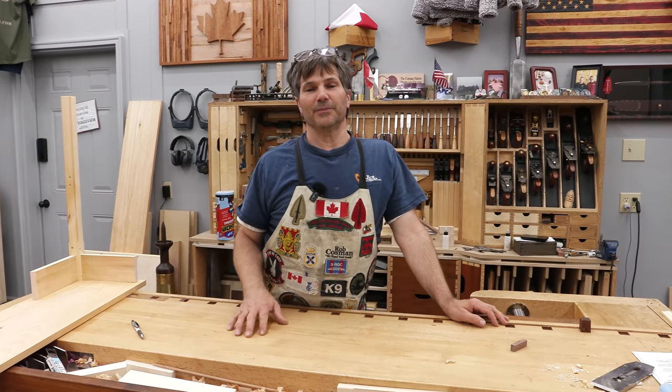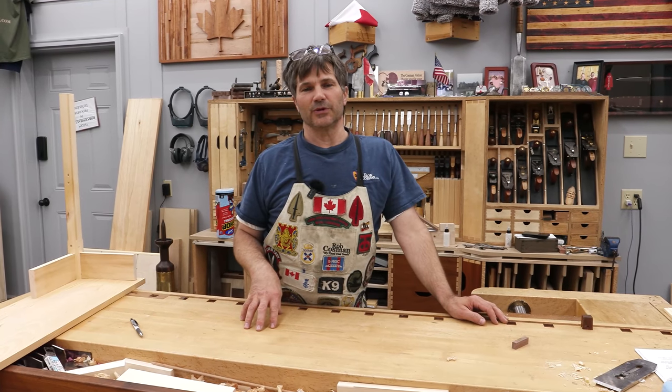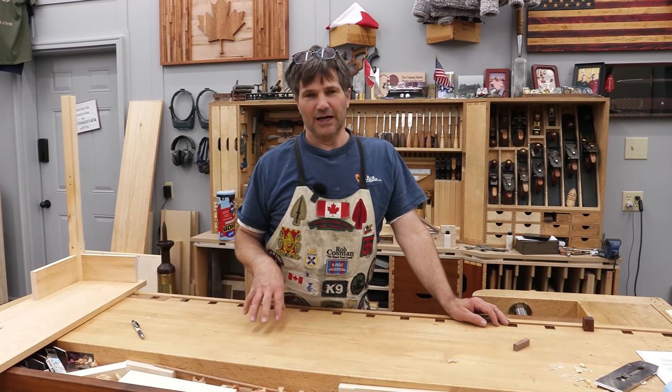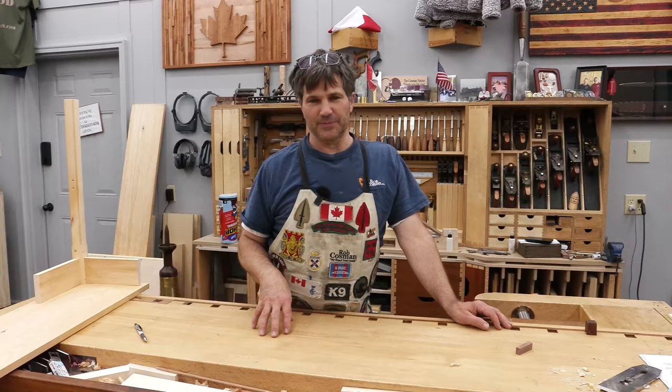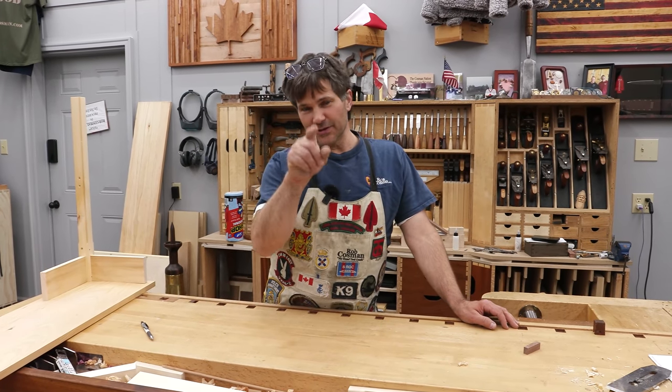Hi, I'm Rob Cosman, welcome to my shop. If you plan to build solid wood furniture, you have to allow for what we call seasonal movement of wood. I'm gonna show you how to attach a tabletop — several methods, one in particular that I came up with. Think you're gonna enjoy it, stay with us.